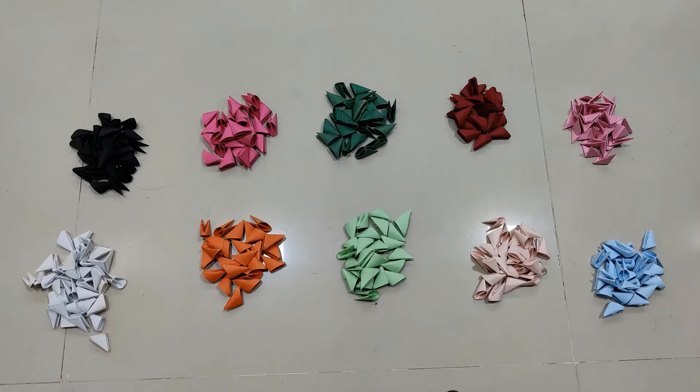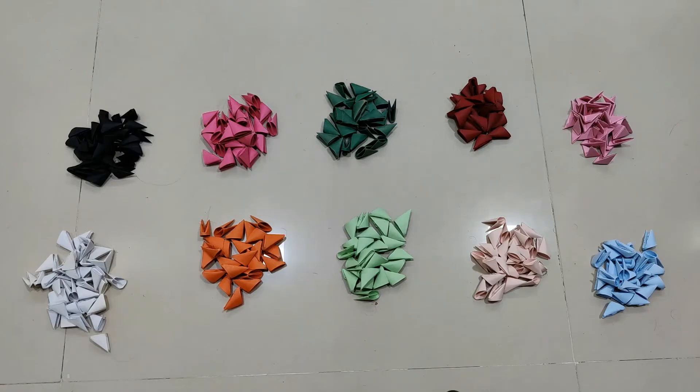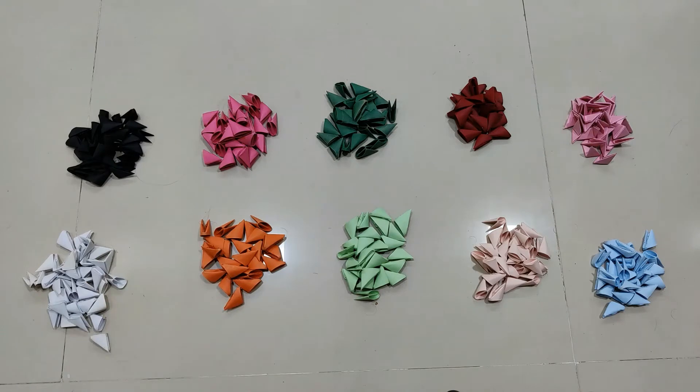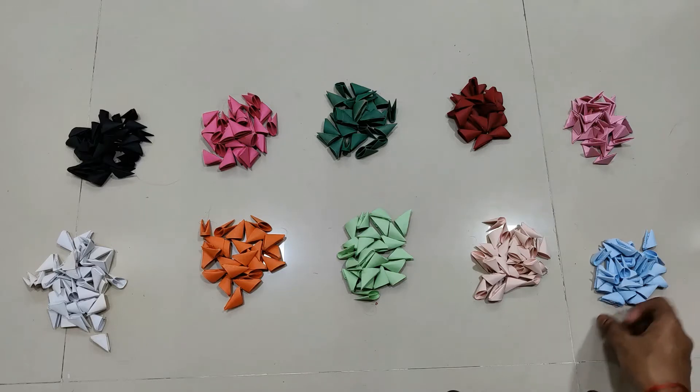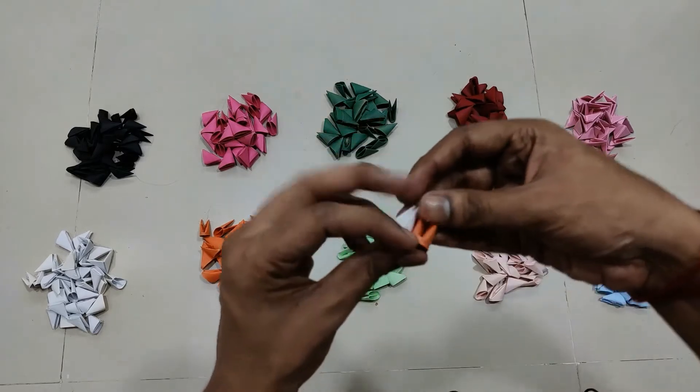For this pen stand we'll be using 10 different colors of paper. I have different colors of triangles already prepared. This will be a spherical pen stand — a simple one but with different colors. It will consist of 20 pieces, so each color will be repeated twice, and there will be around 15 rows forming a spherical shape.